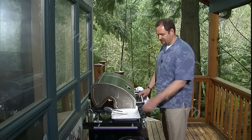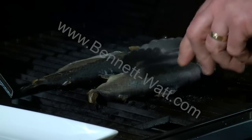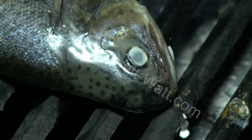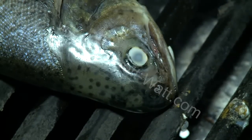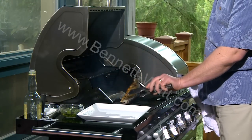After about three minutes, my trout is ready to turn. I can tell because the flesh has started to cook — I can see a little bit of caramelization on the edge, and the eyes have already turned white, so I know that they're cooking well. I'm just going to get real careful with my spatula and flip it over.